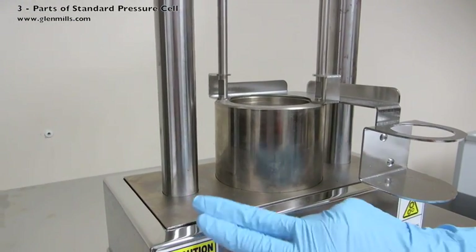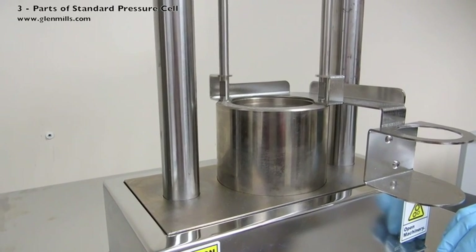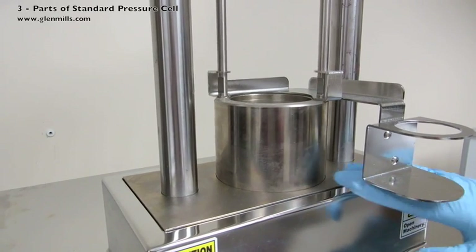This is the bottom platen. There is a hydraulic piston underneath that will be moving everything upwards. Note the pinch points. Keep your hands away from this area.